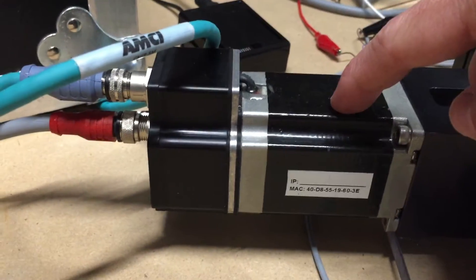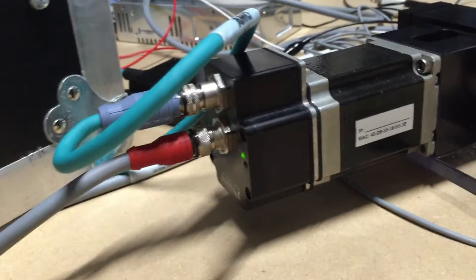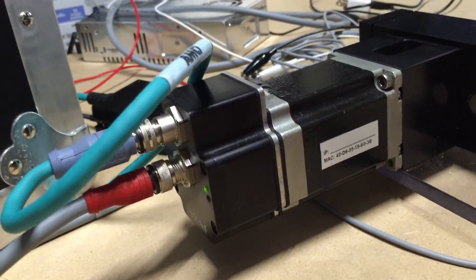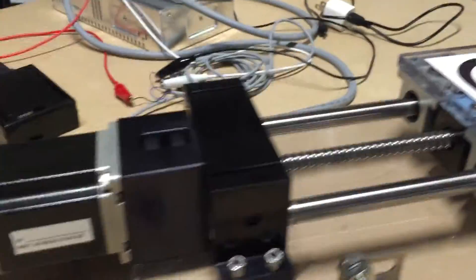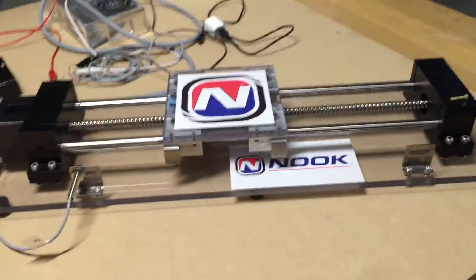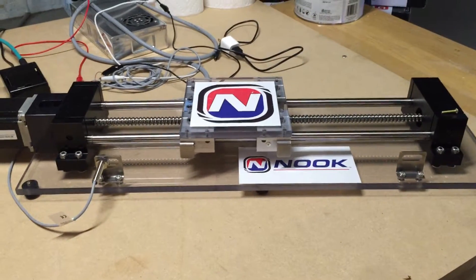Here's your motor right here, and this is your drive and integrated encoder. It talks either Ethernet IP or Modbus TCP — in this case here's my Ethernet coming in and my power down here. This whole thing is coupled to the Nook ball screw, which is a standard linear actuator made here in Cleveland, Ohio, that moves stuff back and forth.